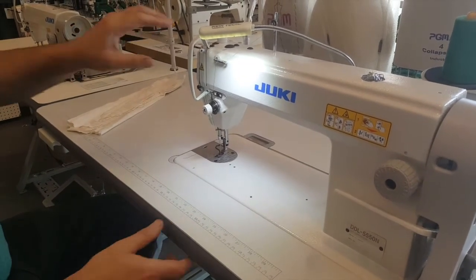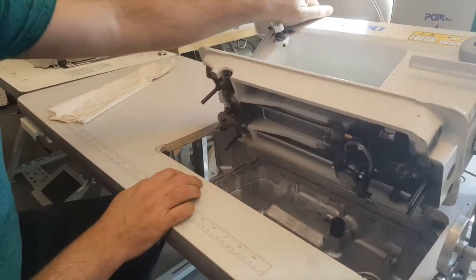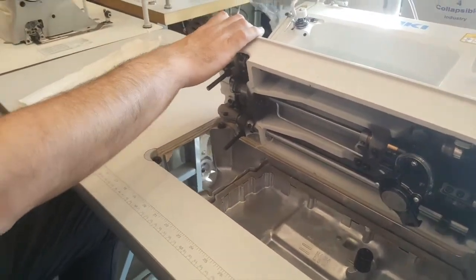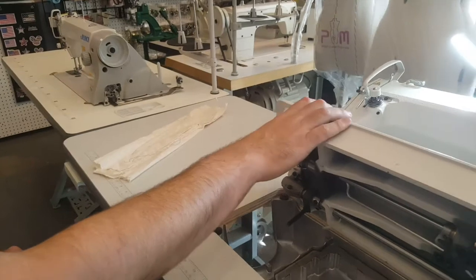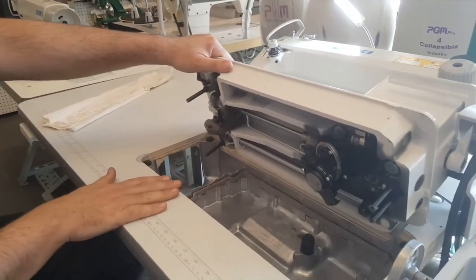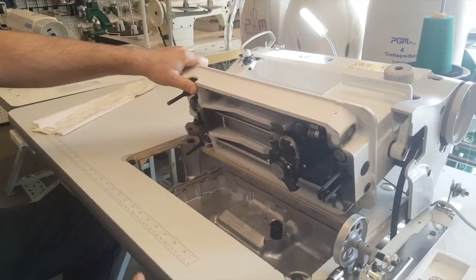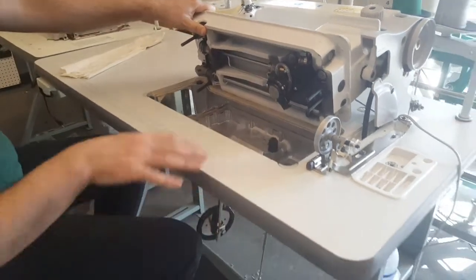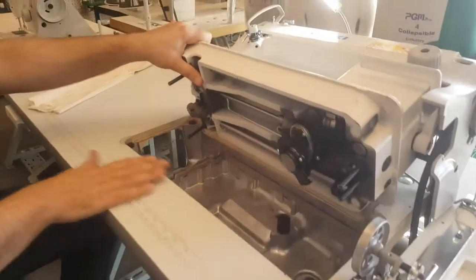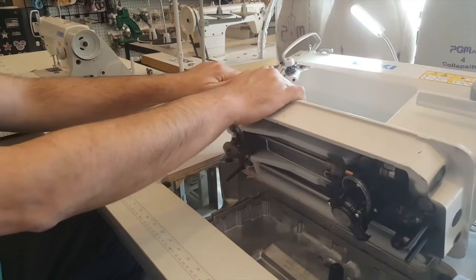A lot of people are calling and they want to know what is the difference between these two machines. To be honest with you, there is zero difference between these two machines. One is made in Japan and one is made in China. When I talk about the difference between sewing machines, I'm talking about only the head. The table, legs, motor, and everything else are assembled here at Gold Star. The only thing that is different is the head.